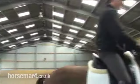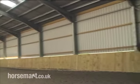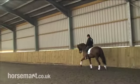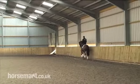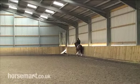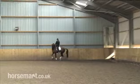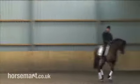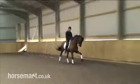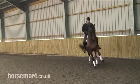Hi Daniel. Hi. So the first half-pass we see there is very much quarters trailing. Andrew tells me he's done that on purpose, but I'm not 100% sure.